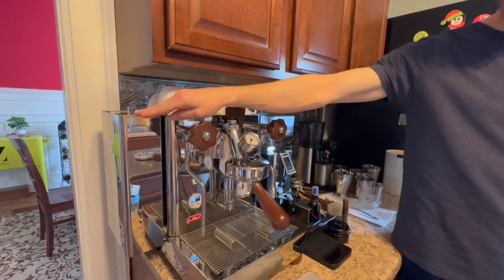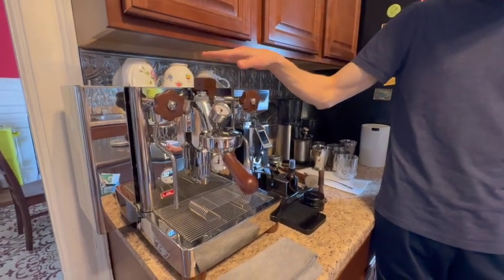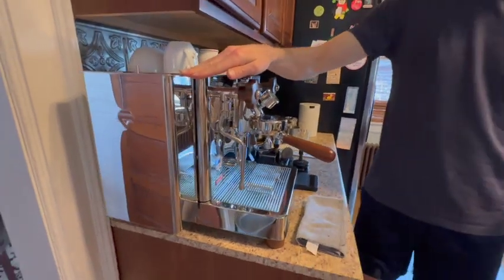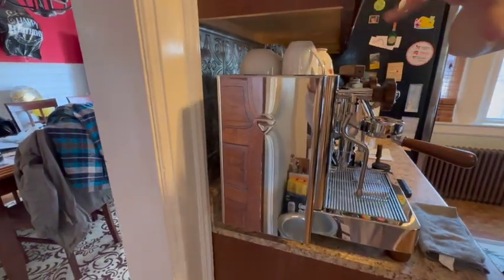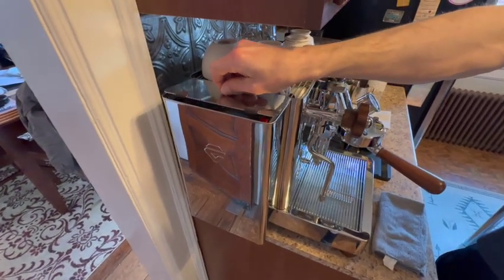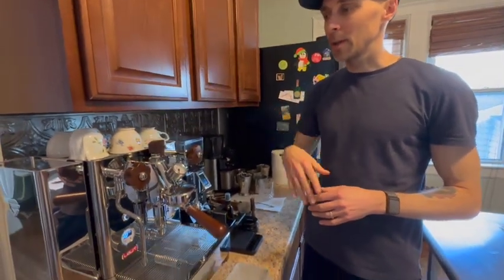The water tank is currently mounted on the left side, but if you so desired you can mount it in the back or on the right side. For us, the dimensions of the machine meant that if we put it in the back, it'd be quite difficult to fill the reservoir. This makes it so easy — the tank just comes right off. That's one of the nicest features, especially if you have low cabinets like we do.